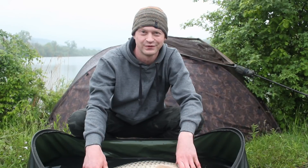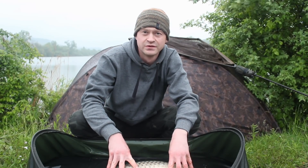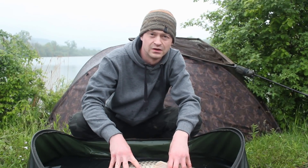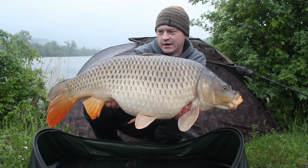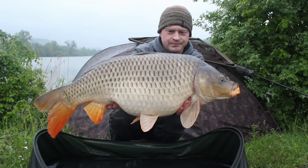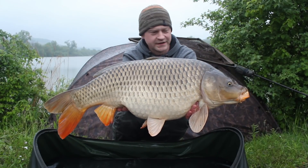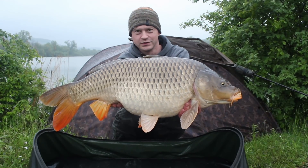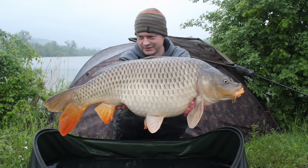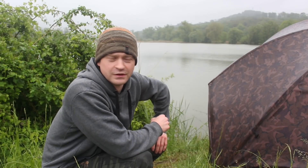Die Nacht hatte ich noch drei Fische – kleinere, so drei bis vier Kilo. Die habe ich nicht gefilmt, das Wetter war echt scheußlich. Jetzt nieselt es ein bisschen. Ich habe noch ein paar 24er Schellfischboilies gehabt, die reingehauen und Haare draufgemacht. Jetzt lief eine Rute davon ab – schöner Drill. Ein richtig geiler Schuppi! Das wird der letzte Fisch sein. Ich werde jetzt alles einpacken. Wahnsinn – aber so ist das. Ende gut, alles gut, würde ich mal sagen. Hammer Schuppi, echt geile Färbung, toller Drill. Der letzte Fisch ist versorgt.